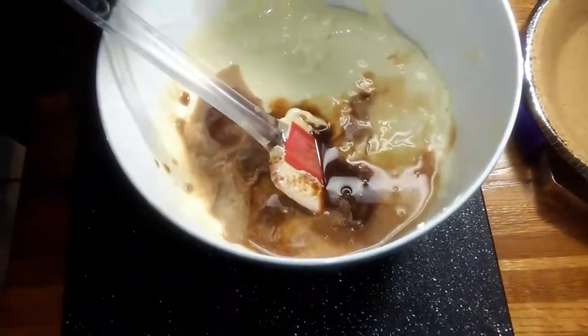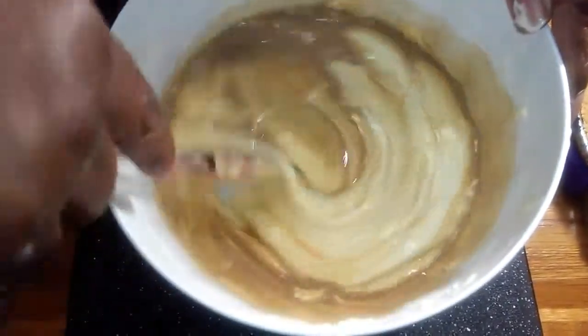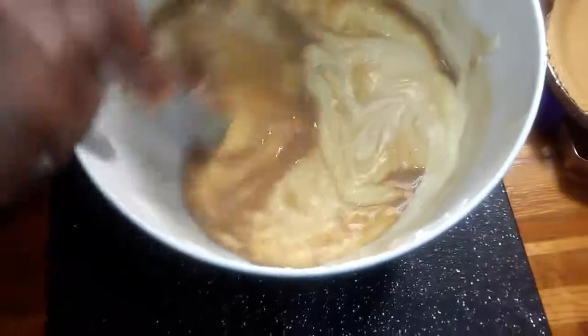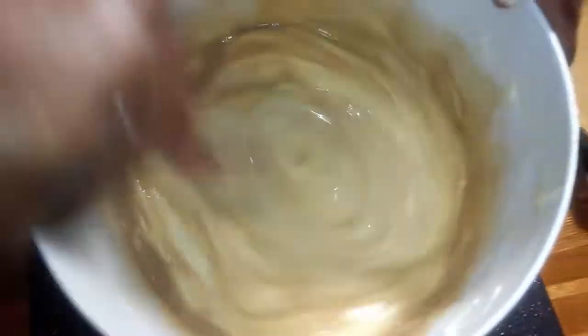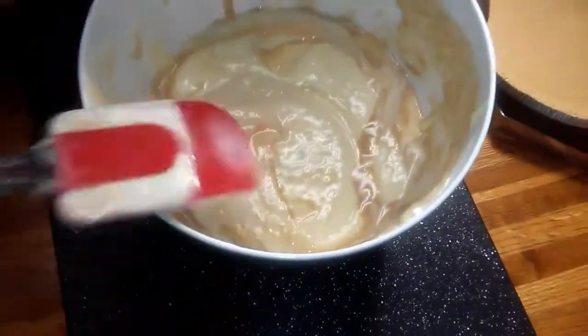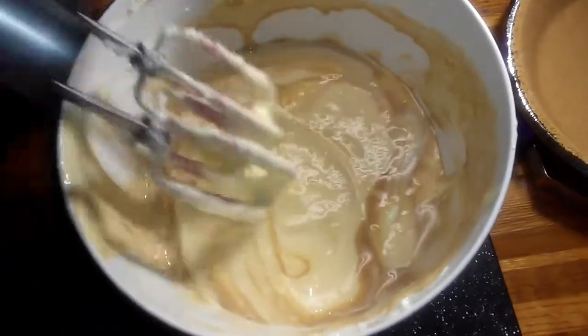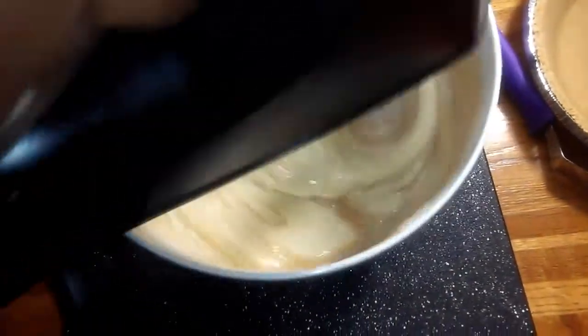And my vanilla. I'll just give it a little spin before I turn on the mixer. I preheated my oven to 350 degrees, and these are going to bake for about 25 minutes — that's all it's going to take.